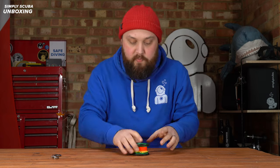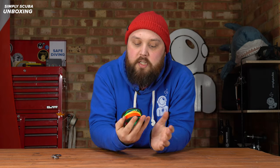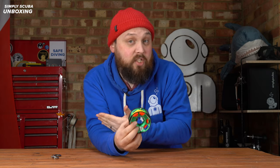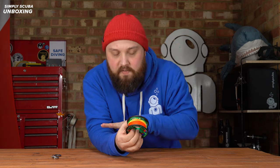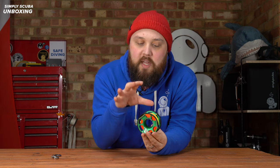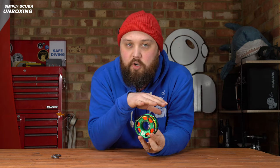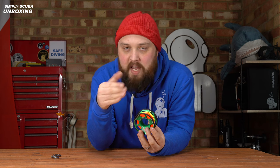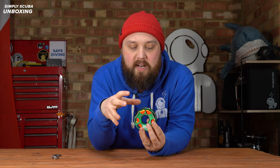Onto the spool itself. The main body is much the same as the previous version — made out of anodized aluminium, so it's both lightweight and strong. It can take a cylinder falling over it. But what they've done after two or three years of the previous version being around is take notes from divers using it and improve areas to make it more practical.